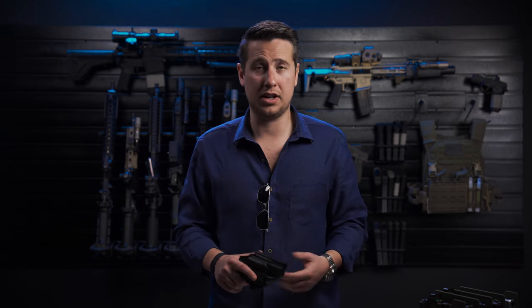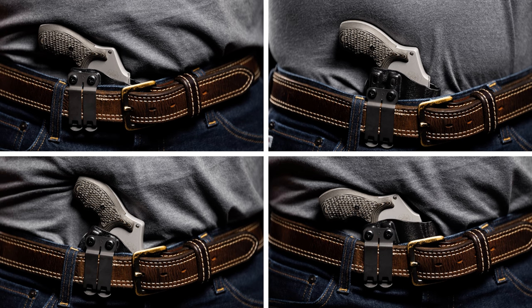Not all of us are built the same, and if a holster doesn't fit your body, it's going to be very uncomfortable for you to carry all day long. The Icon 2.0 has three-quarters inch of adjustable ride height and 15 degrees of cant in either direction that helps you dial in the holster so it matches the way it should fit your body.